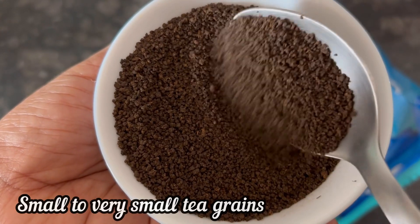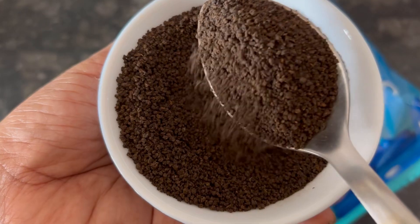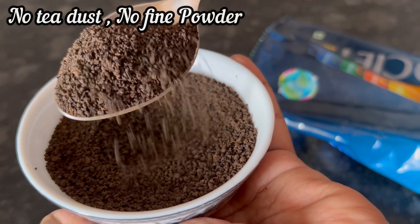This tea has small to very small tea grains, but it is not like fine powder or tea dust.